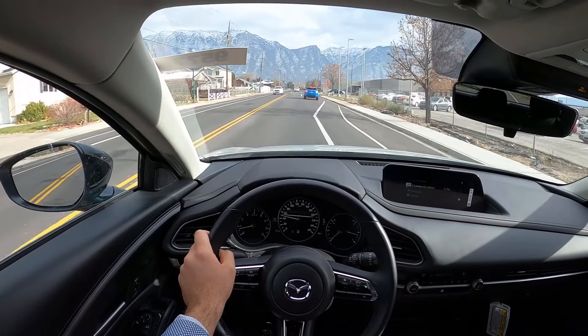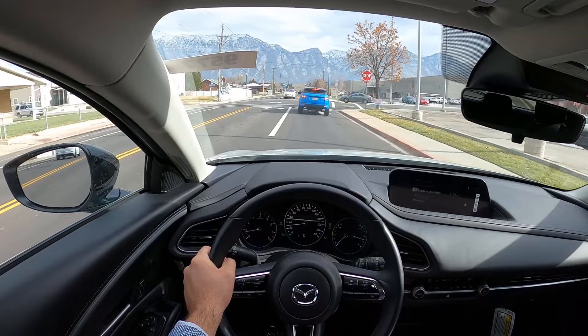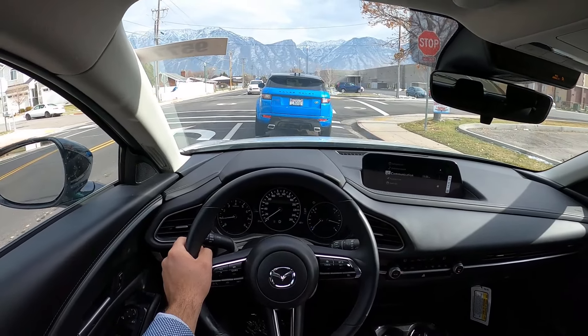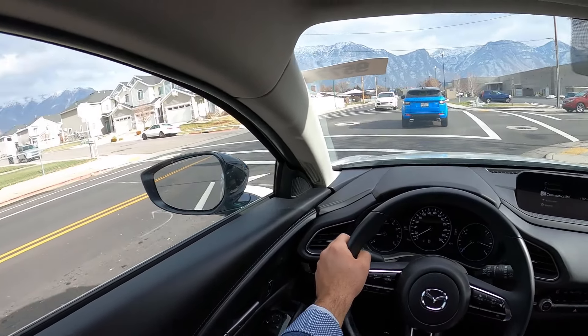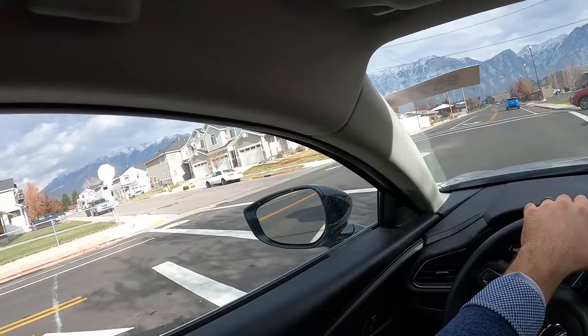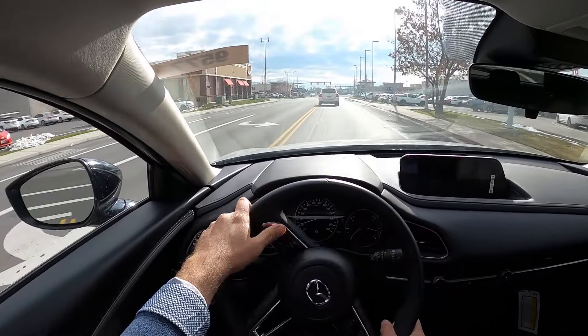It's quiet too, which is nice. Seats are comfortable. The turn signal sounds kind of cool — it's got like a chunkiness to it, as weird as that is to say.